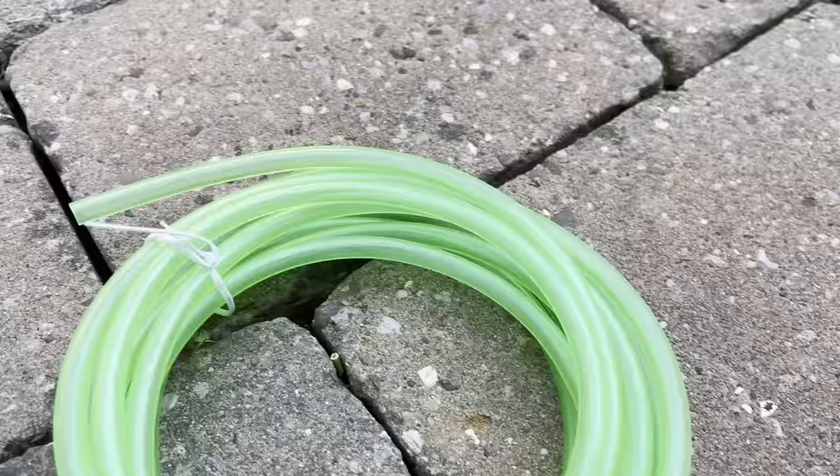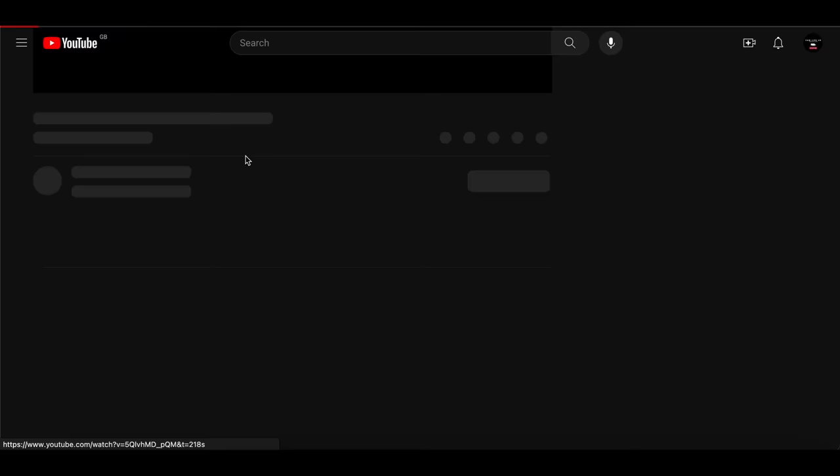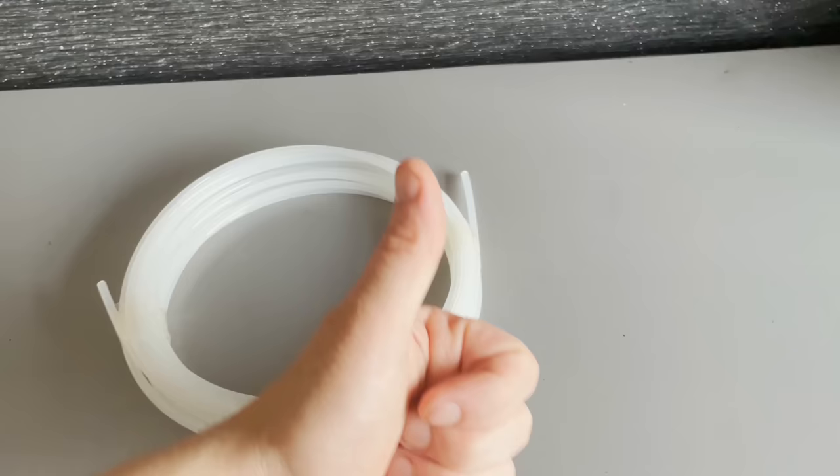This kit comes with the dreaded soft fuel line that gives people nothing but trouble — it causes a lot of error codes. We always recommend swapping that out for some rigid nylon fuel line to save yourself a lot of hassle further down the road. Links in the description.